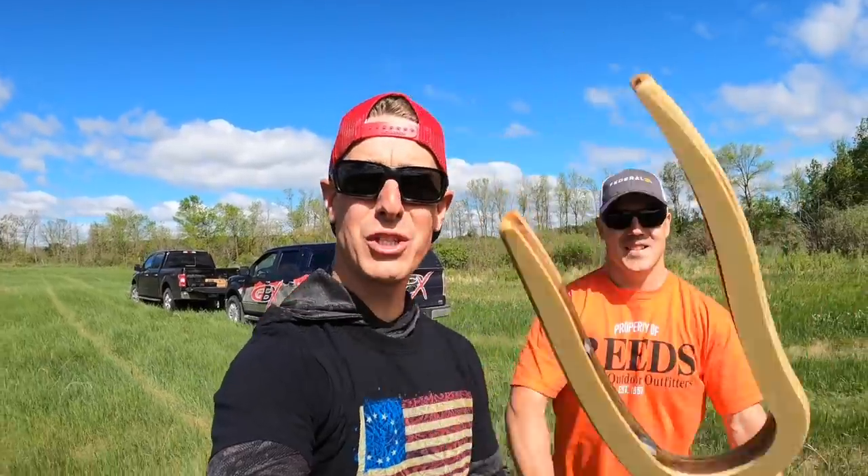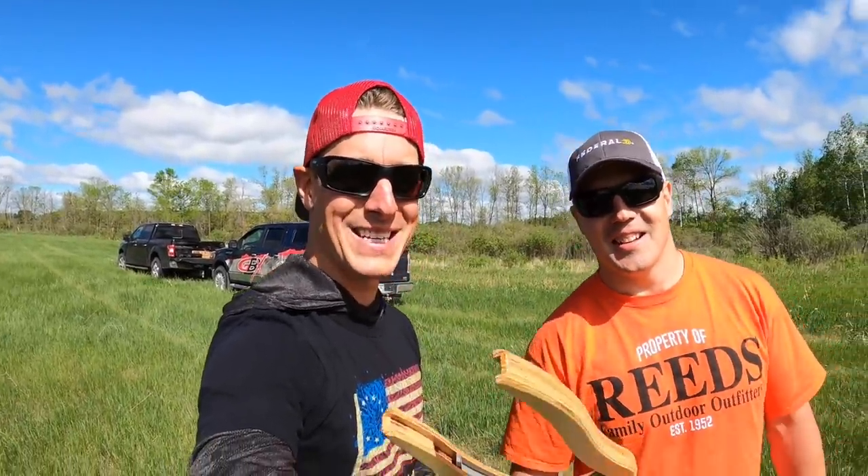Hey, what's up guys? How's it going? School Brothers here out at the range with a cool new product that we just got called the Sure Throw. We're out at the range, gonna have some fun and put it to the test. Let's go.